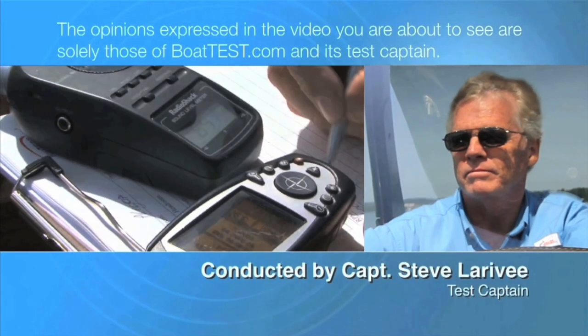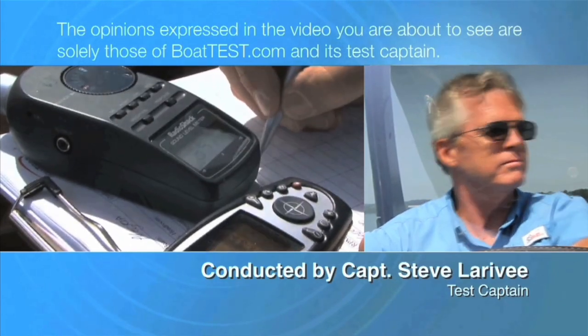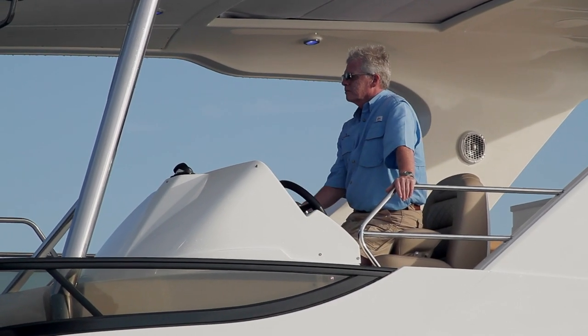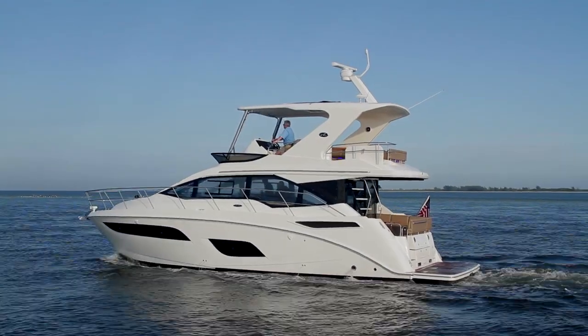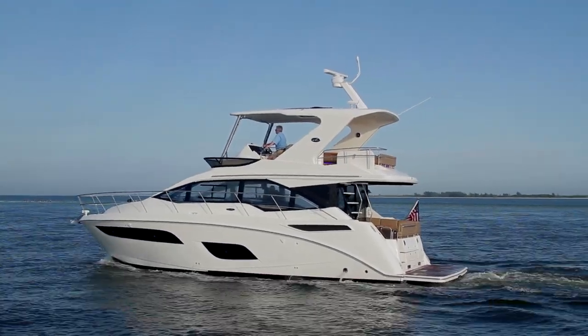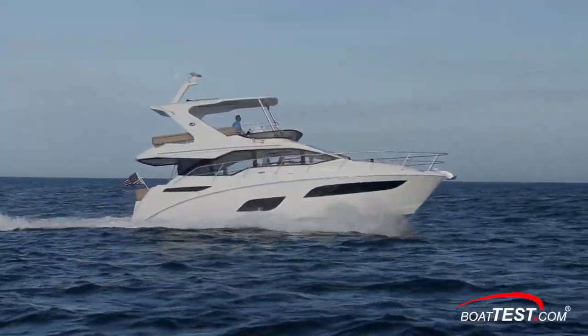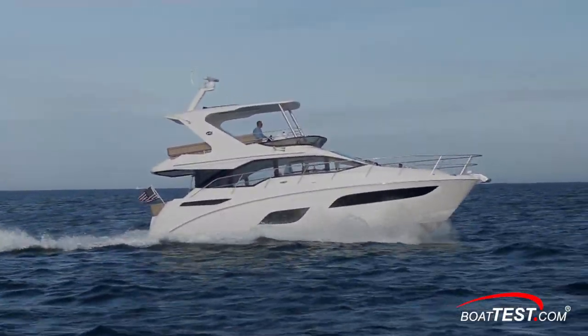The following opinions are solely those of Boattest.com and its test captain. Hi, Captain Steve for Boattest.com. Today we're going to be conducting a features inspection of a new yacht from Sea Ray that combines the sporty look of an express cruiser with the functionality of a flybridge boat — it's the 460 Fly. Let's start our tour right at the top.